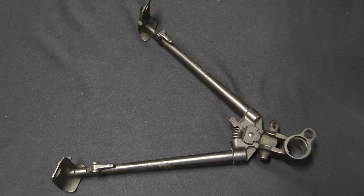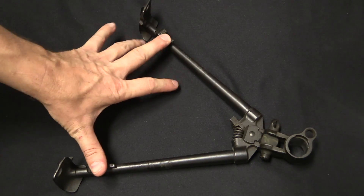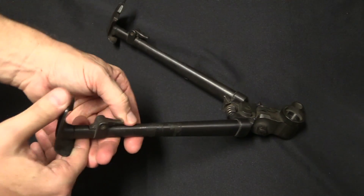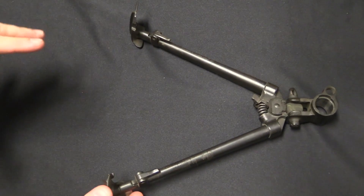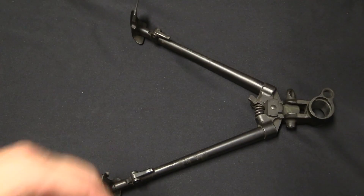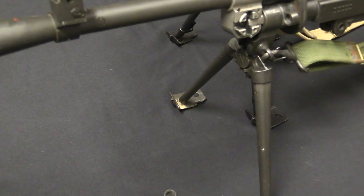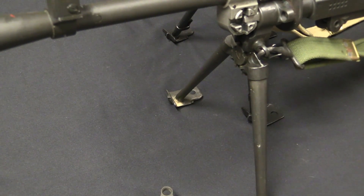One additional change I don't have here to show you was to the bipod. There was a substantially simplified Mark 2 bipod that got rid of the spring connection between the legs, with each leg independently folding, and they got rid of the extendable functionality. In addition to the Mark 1 bipod, they also did a simplified version of the Mark 1 bipod — which we have over here on our Mark 2 gun — where the upper assembly is the same but the legs no longer extend. That's a bit of simplification that was easy to do.